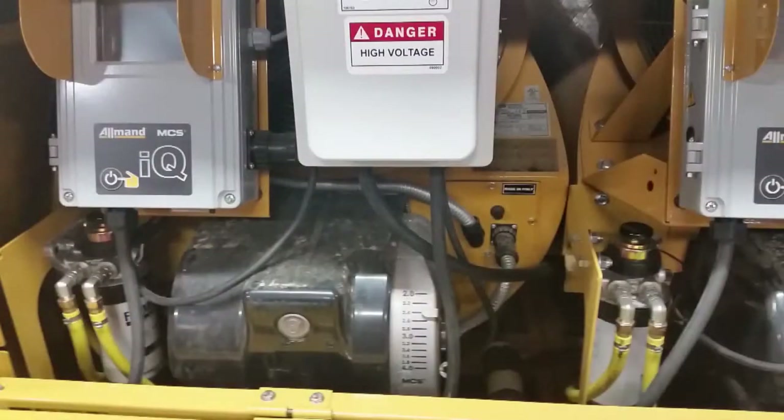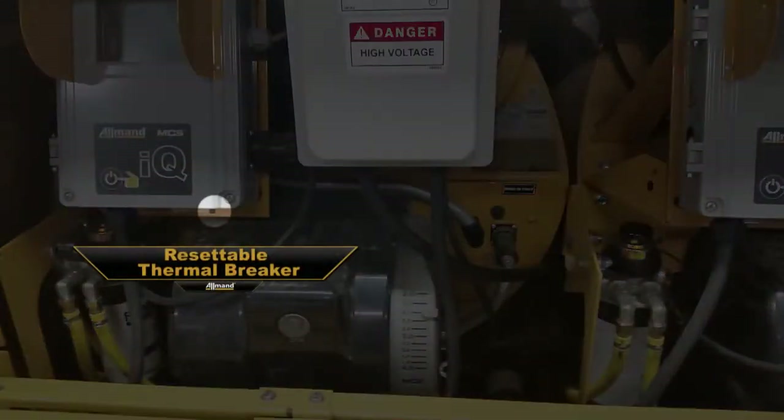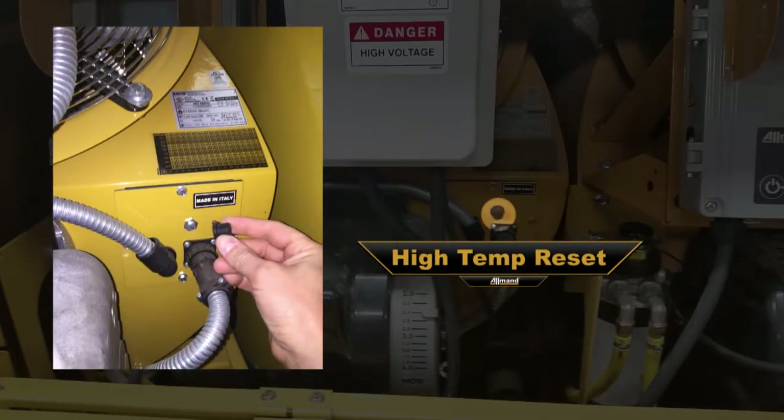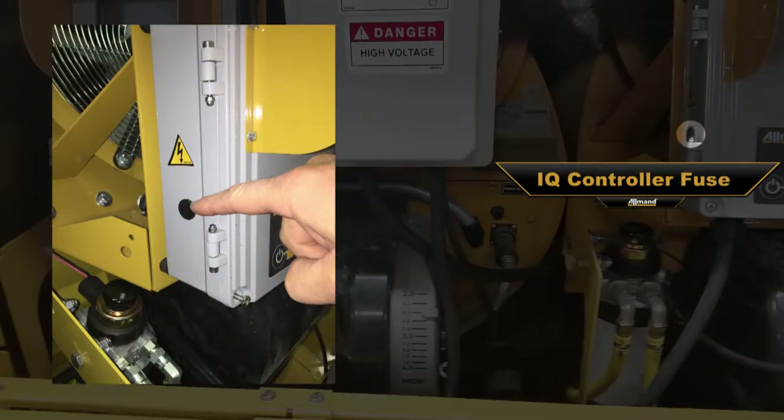There are four circuit protection devices: a resettable thermal breaker for the blower fan, a burner reset, a high temp reset, and the IQ controller fuse.